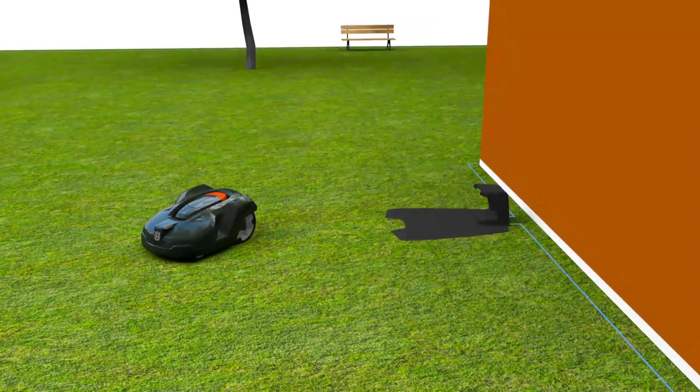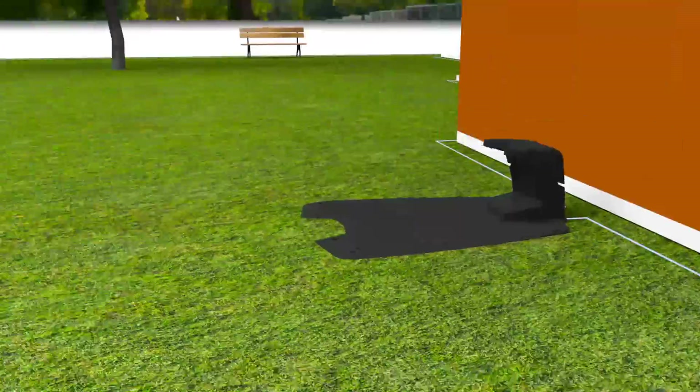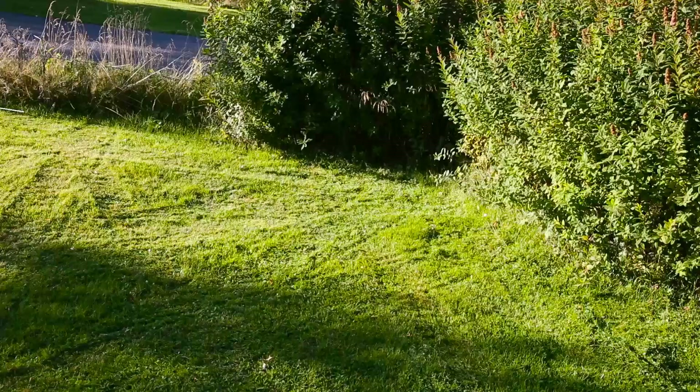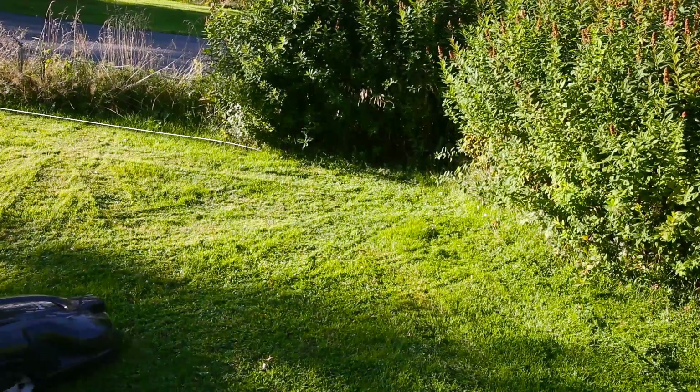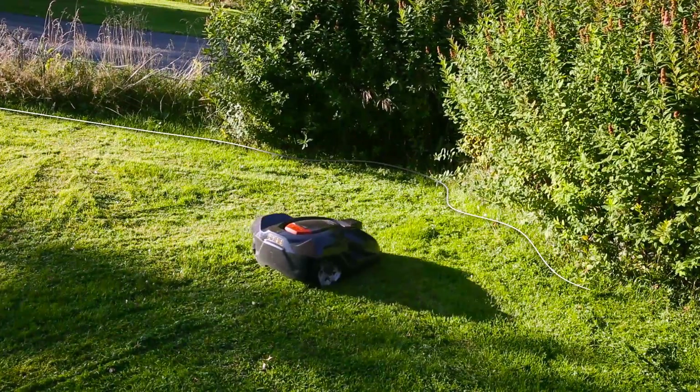Basically, Husqvarna Automower consists of three parts: the mower, the charging station, and the boundary wire. Husqvarna Automower works inside an electronic fence created by a loop signal sent from the charging station through the boundary wire.